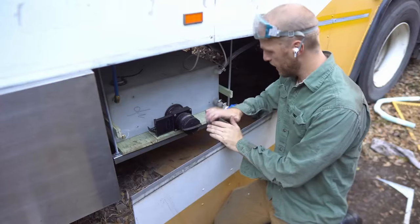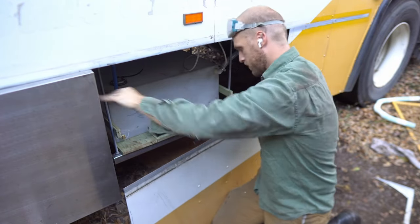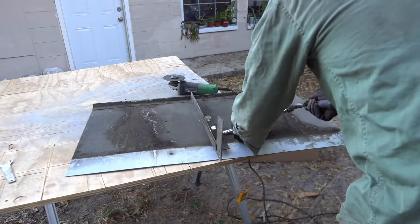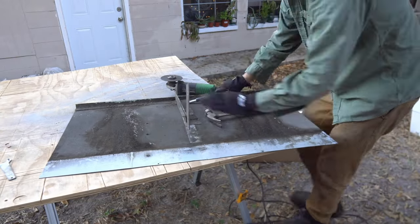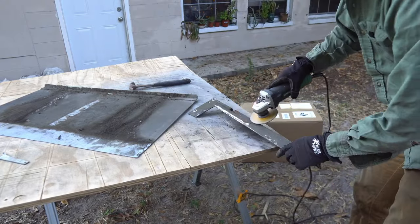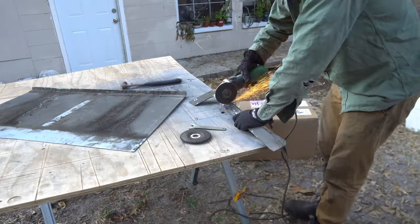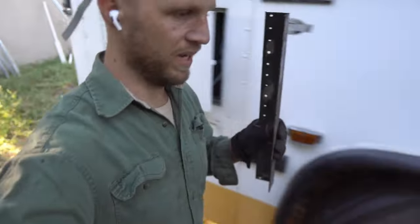Minor problem here — this bracket is directly in front of this. I'm going to cut this off and repurpose it over here to attach the wall to the box. We're going to have to take one of these from the other sheet and screw it on over here somewhere to attach it on this side. But we do have a usable bracket now that we can attach this bus panel to the side of our storage box.